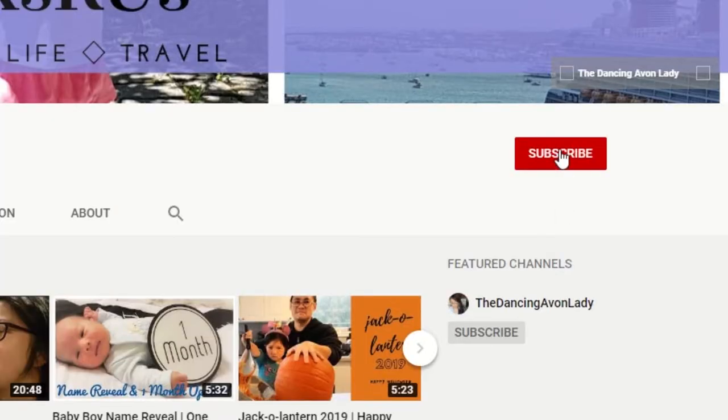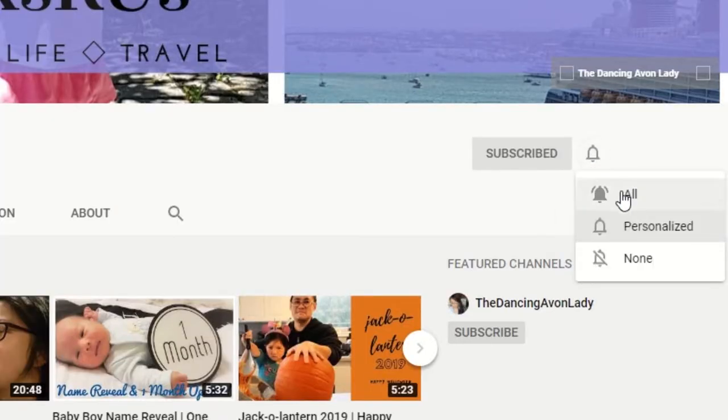So if you guys enjoyed this video, make sure you let us know by clicking that like button. If you're new to this channel, hit that subscribe button as well as that little bell icon beside it, so you never miss a video notification. I'll see you guys in the next one. Bye!